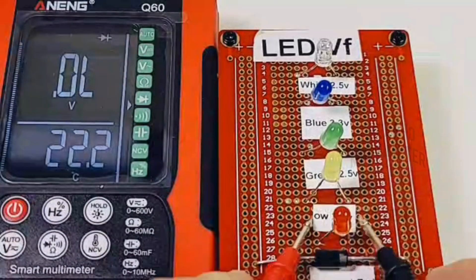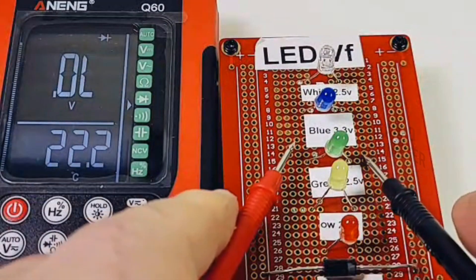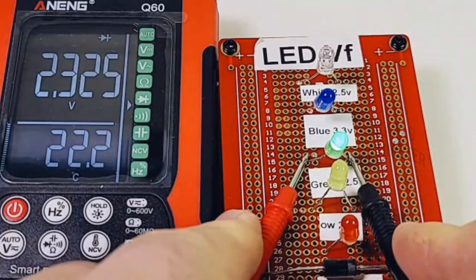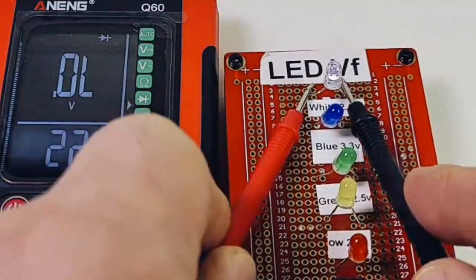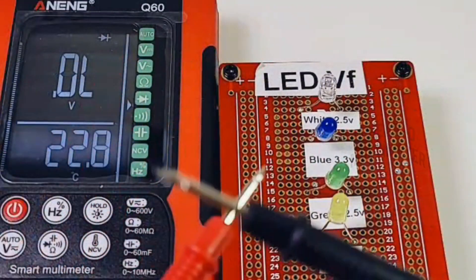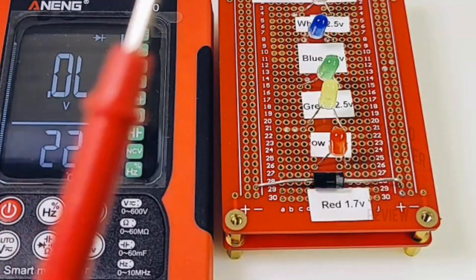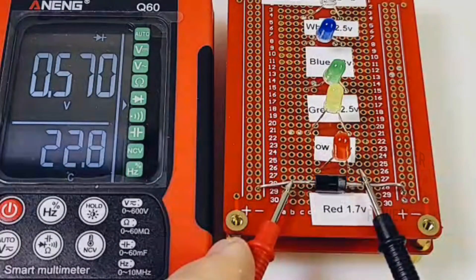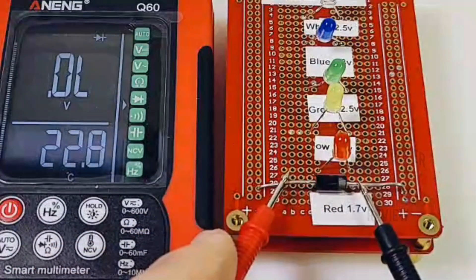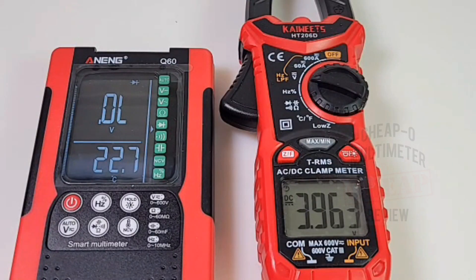Going into diode mode — five hungry LEDs here. The red lights up with a forward voltage drop. The yellow: same, 1.8V. The green: 2.3V forward voltage drop — three for three so far. The blue is lit, and the white — yes indeed, five for five! Checking a standard diode — no issues. The output voltage in diode mode is almost a whopping 4V.